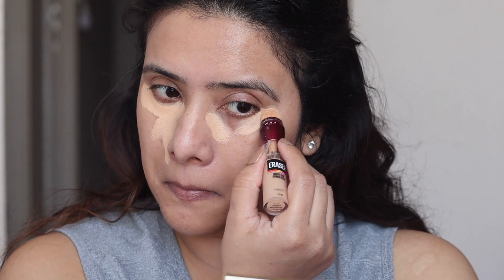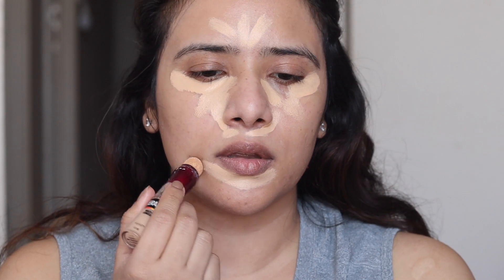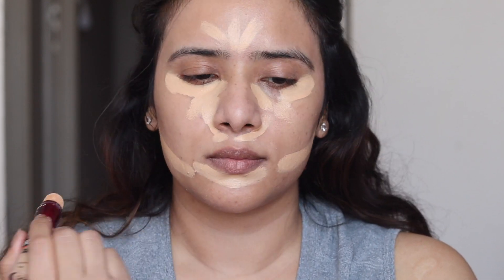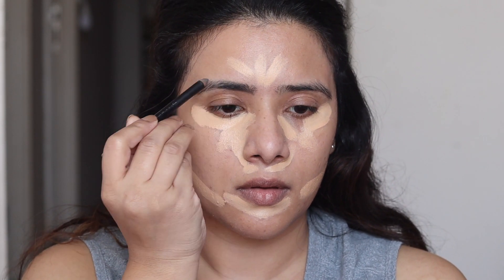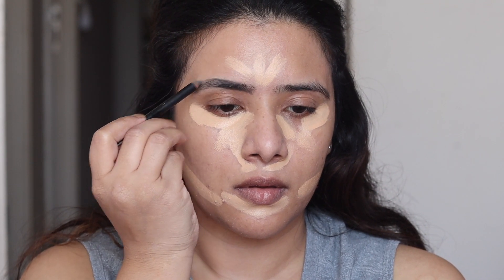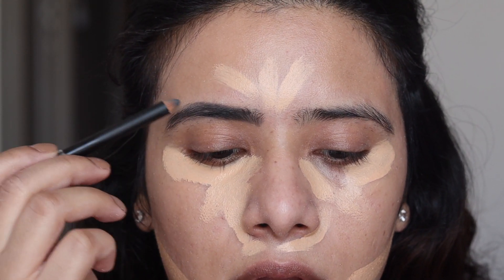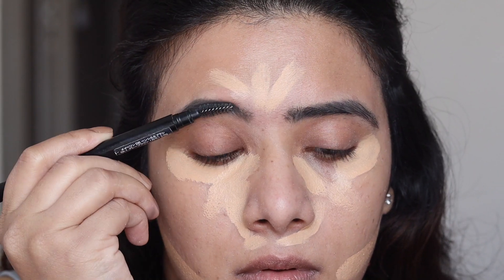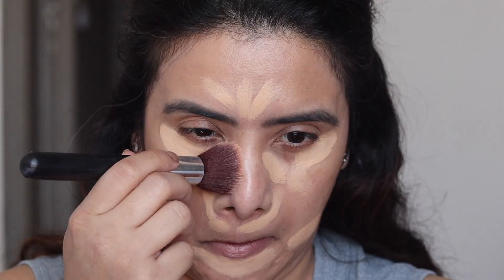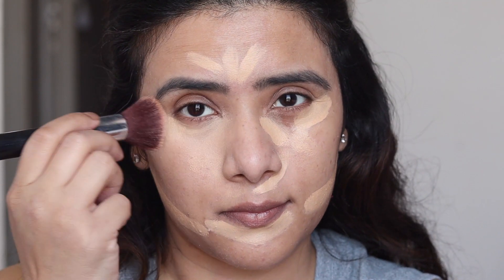After skin prep, which is the most important step, let's move to the makeup. I'm going to start by applying the concealer, which is the Maybelline Age Rewind Concealer — my current favorite. I'm going to apply it on the areas where I need to hide the pigmentation, and I like to let the concealer sit for some time. By that time I'm going to fill in my brows using the Maybelline Fashion Brow Pencil. All the products I'm using in the video will be in the description bar. Then with a spoolie I'm just going to brush the excess product out and blend the concealer in with the help of a brush.